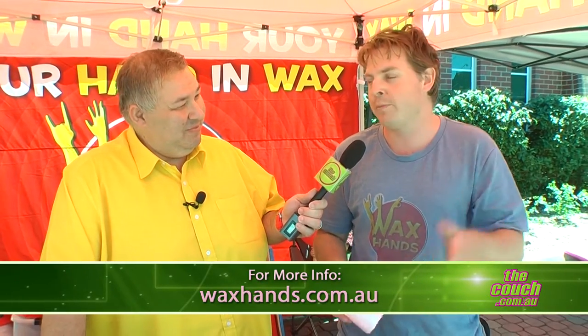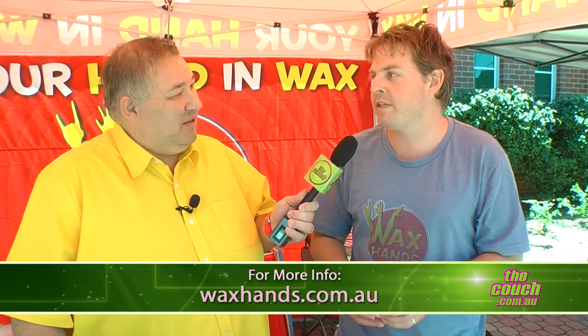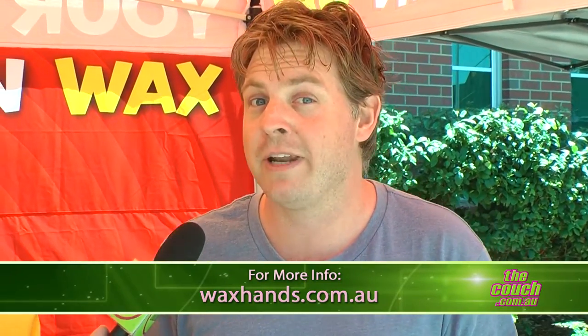If people want to find you — not just at the shows — can they get in touch via the internet? Absolutely. The website is waxhands.com.au — you can find me there and I list all the events we're going to be at. We're here at the show today and mostly around the Perth area, with some outside shows too.